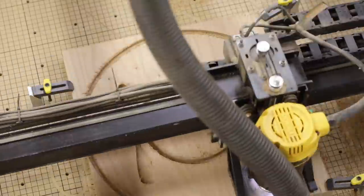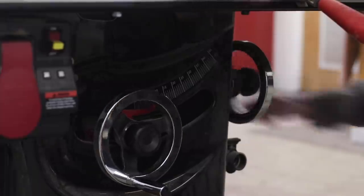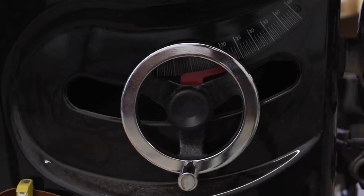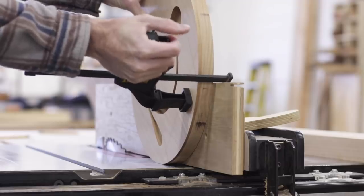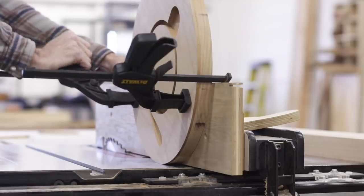With the tabletop cut out, I cut a bevel on the bottom side using my table saw. This is a technique I use a lot to cut steep bevels on small round tabletops — it really helps to lighten up the look, and we all know that the bevel is in the details.